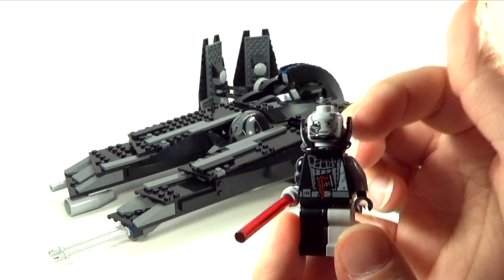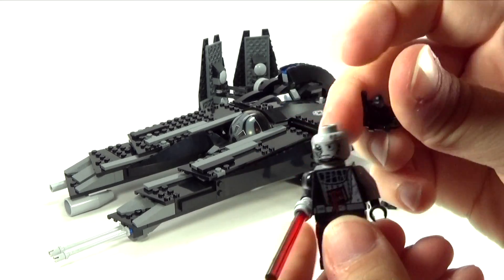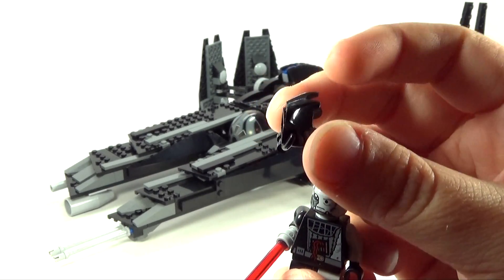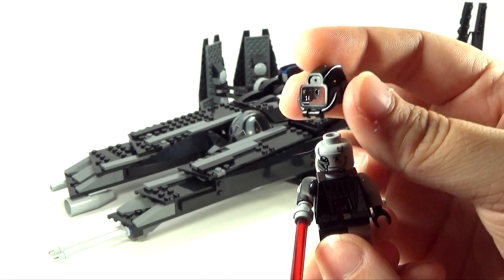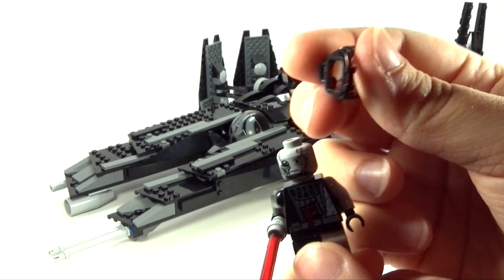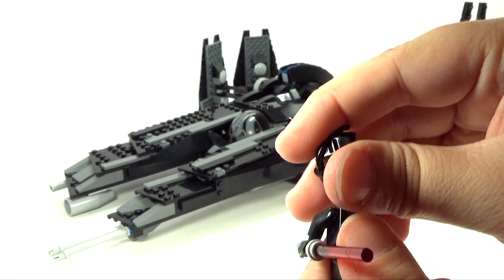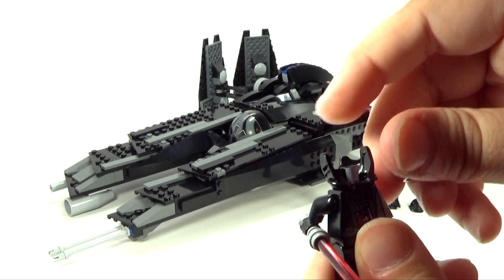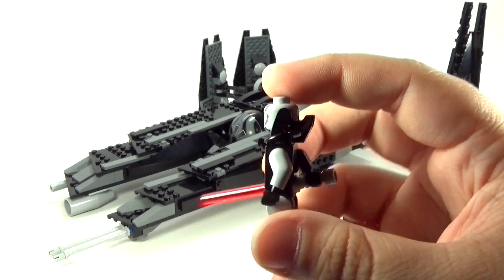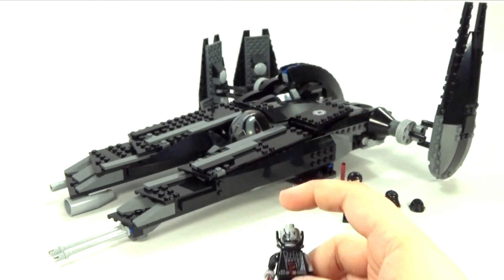You're gonna love what piece they actually used for this. If I take his head off and switch this around, it's actually the mask off of something like Aquanauts or a similar set. I think that's a really creative use of that piece — they just swapped it around and put it on there like that, and it looks awesome on him. They did a fantastic job and were really creative.